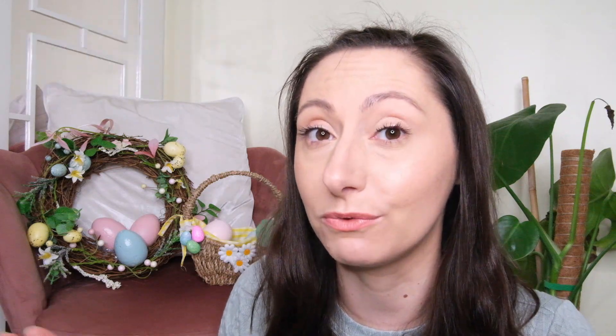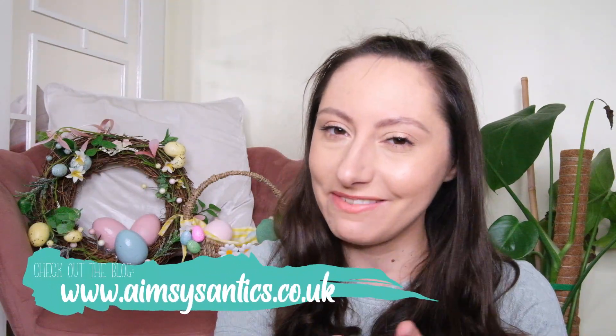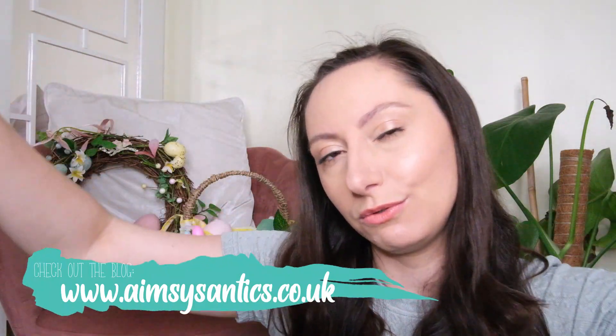If you've enjoyed the video please give it a big thumbs up and don't forget to hit that subscribe button to keep up with all my creative and crafty antics on the channel. Hit that notification bell as well so you're alerted each time new videos go live. I also have a blog, Amesie's Antics, linked down below — there's sometimes a bit more information over on the blog. Thank you so much for watching. I hope this gives you inspiration to make your own Easter decorations, and I hope you have a wonderful rest of your day. I'll see you in the next video, bye!